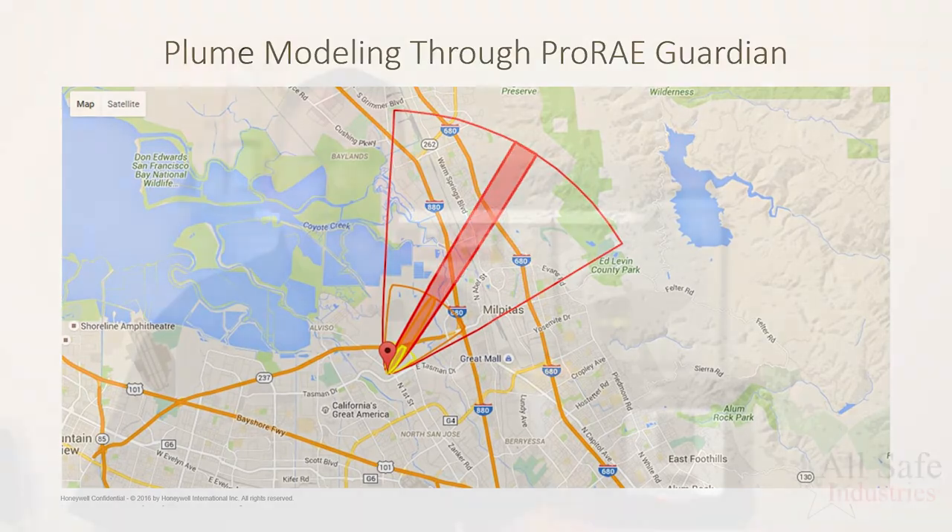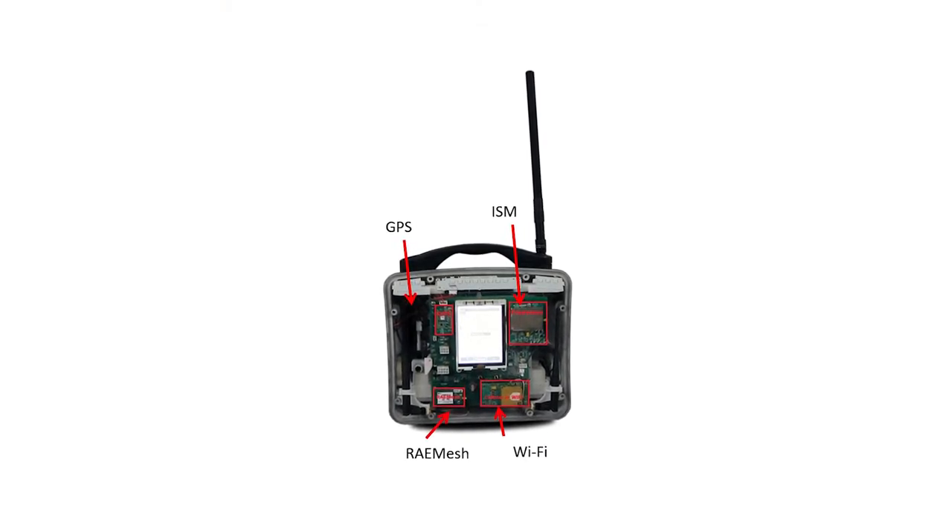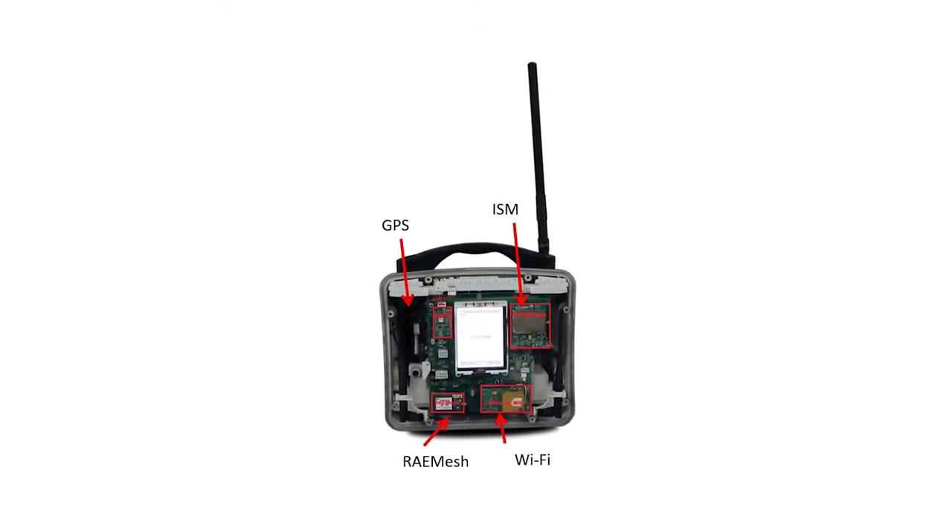The new Area Array includes four modes of communication. Long-range ISM radio transmits the Area Array readings over two miles to your computer running ProRAE Guardian.